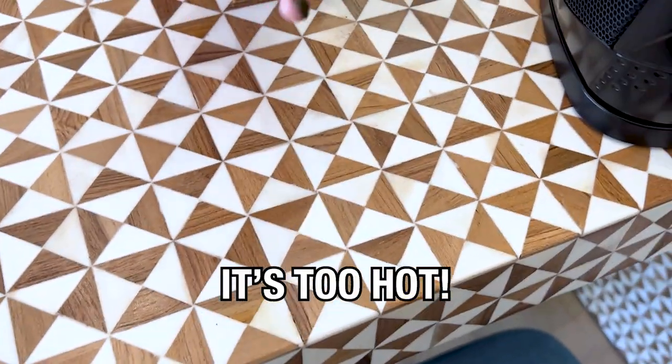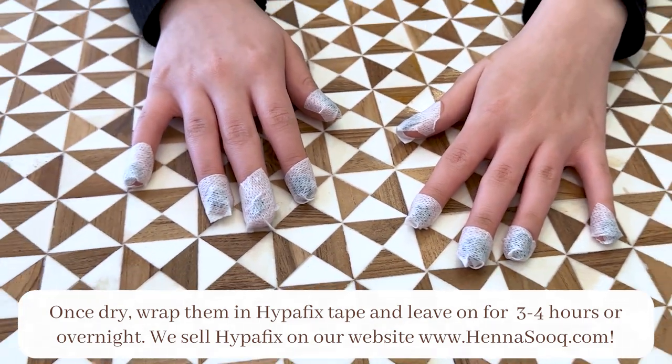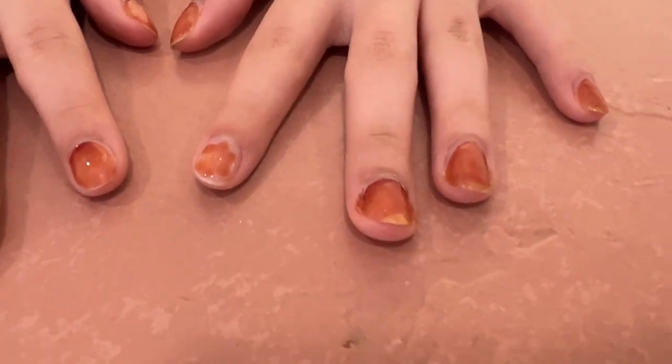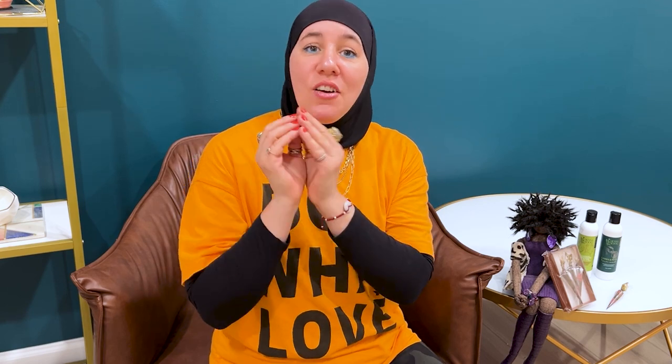Oh, it hurts! What hurts? Too hot — oh my gosh! I really hope you loved doing henna on your nails and you're going to try this method out. I need to know how it turned out for you — share it! Would you also like to see this done with indigo or jaguar? Comment below and let me know. Thank you for tuning in — don't forget to subscribe and hit the bell for notifications, because I always have amazing videos coming out. I'll see you next time — bye bye!